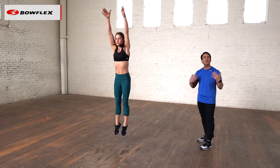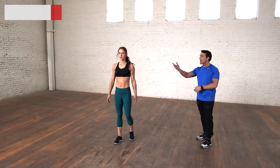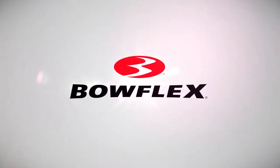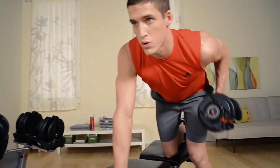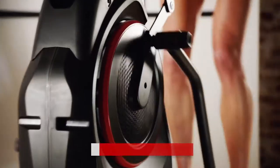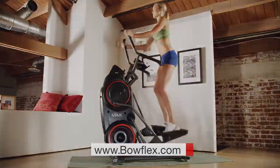And there you have it. Start slowly, start with the beginner, and build up to that. For more workout tips just like this, please subscribe to our channel. Get fit fast with home fitness solutions by Bowflex at bowflex.com. Be fit for life.